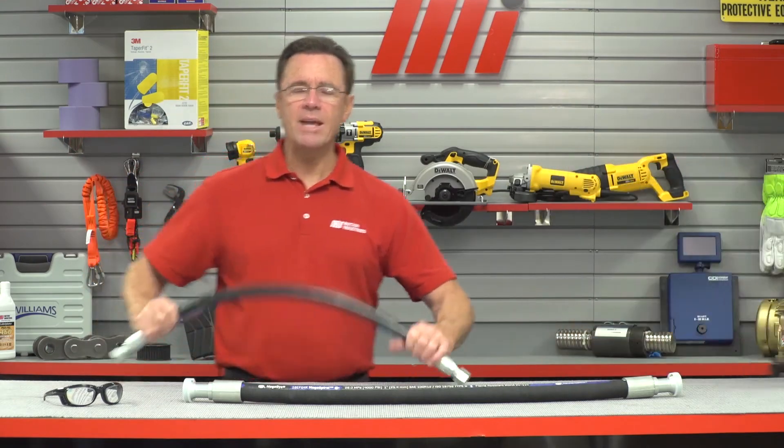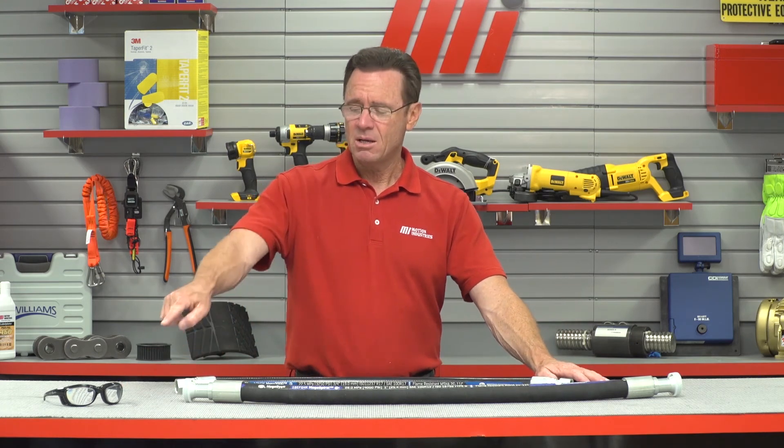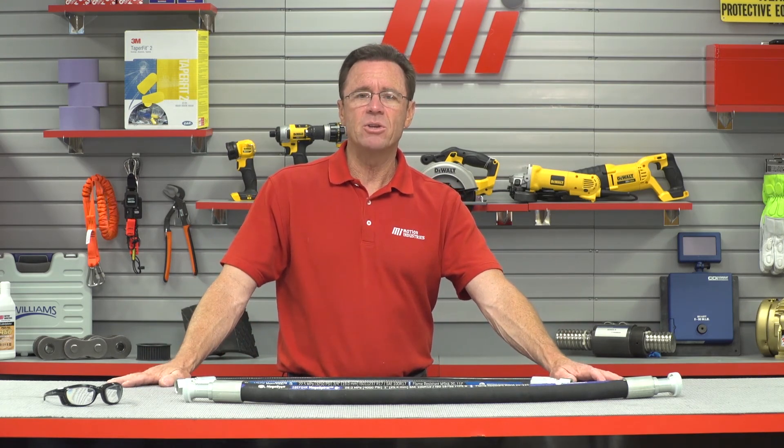Thank you so much for joining us today. That was Rob — he is with Gates. That's the Gates Megasys, and this is some serious stuff. If you have any questions about anything you saw here today, don't forget you can contact your nearest Motion Industries branch location. They'll be able to help you out. And don't forget to look for other MI How To videos at mihowto.com. And when you're assembling these or changing hoses, make sure that you always wear the proper PPE. Thanks for watching today. We'll see you next time.